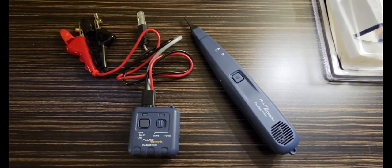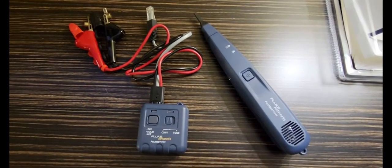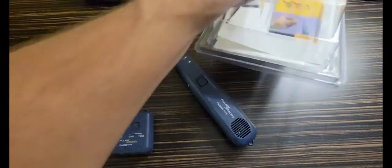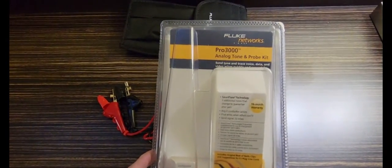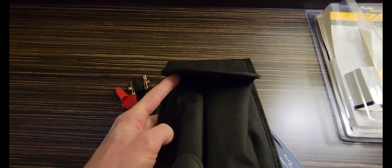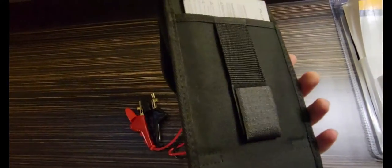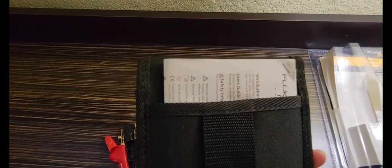Hi guys, today we have the Fluke Networks Pro 3000 Tone Generator and Probe Kit. I have already opened and used it on the job site. This is the packaging it came in, and they included a nice carrying case. It's got a velcro flap to hold your generator and probe, a velcro pocket on the front, and a velcro belt loop on the back.